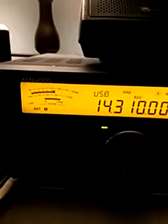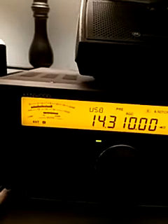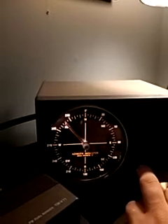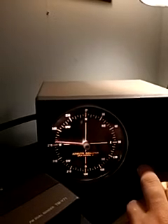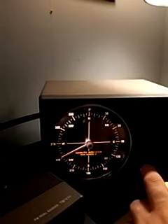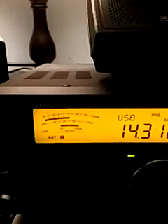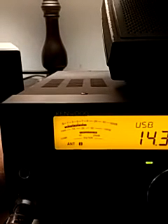So we're going to rotate the beam here to 180 degrees from where it is. Here we go, rotating it left. You can hear him starting to fade a little bit. Here we are at about 230 degrees — you can see it's about S5.9 there. And now we're at about 210 degrees.